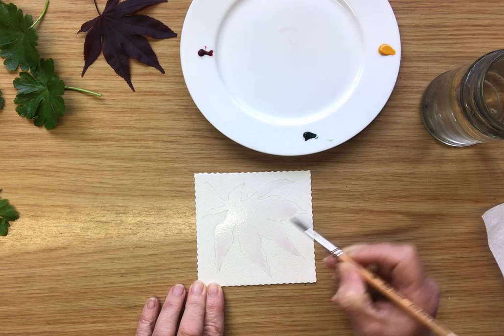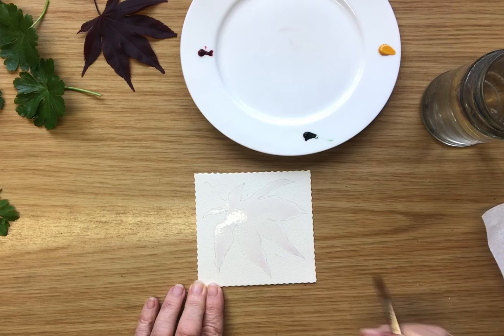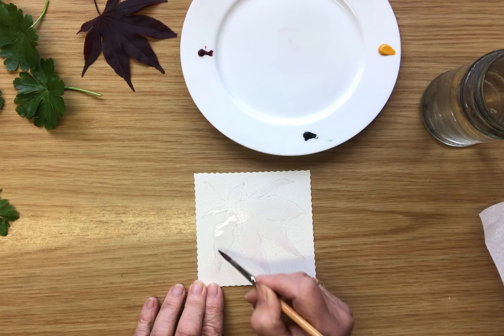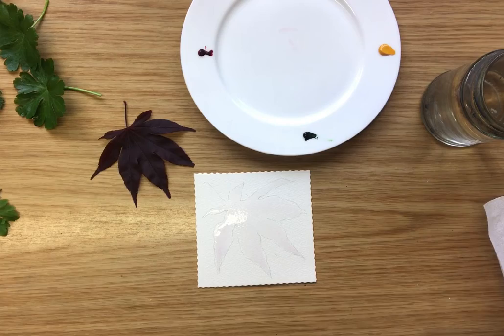Now, because this is watercolour paper, it's treated with what is called sizing — a medium which stops the paint from just sinking into the paper. If I were painting on blotting paper, it would all be gone already. So we have the leaf evenly coated and quite wet. I'm just taking off the excess and now we're going to paint.